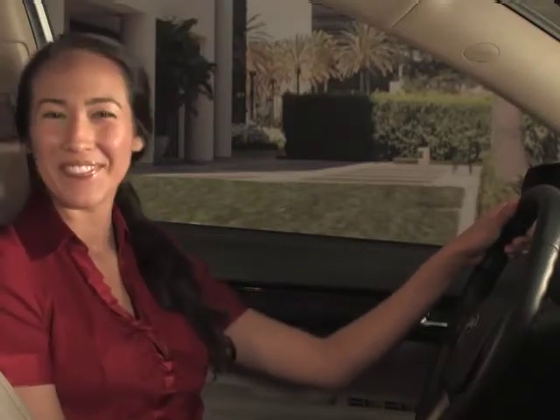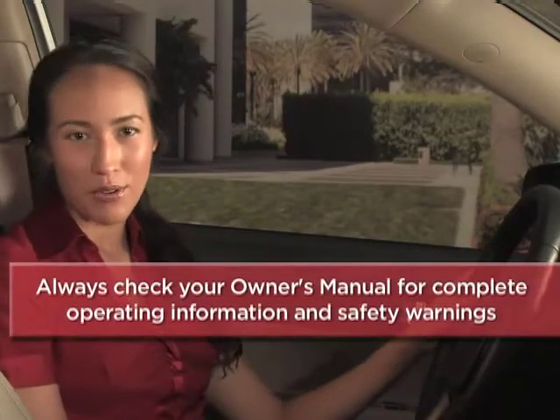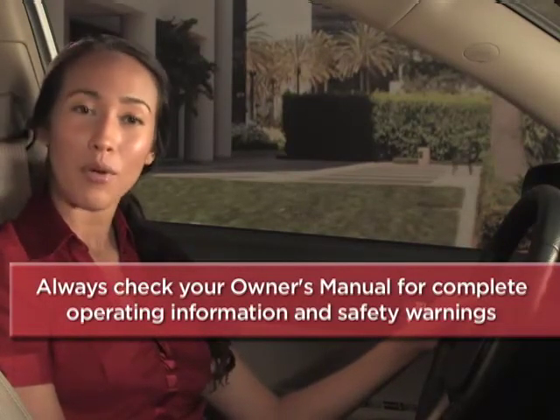And that's it! Sportmatic shifting is easy and fun to use whenever you're looking for a manual style feel behind the wheel of your Kia. To help you get better acquainted with these and other features, always check your owner's manual for complete operating information and safety warnings.